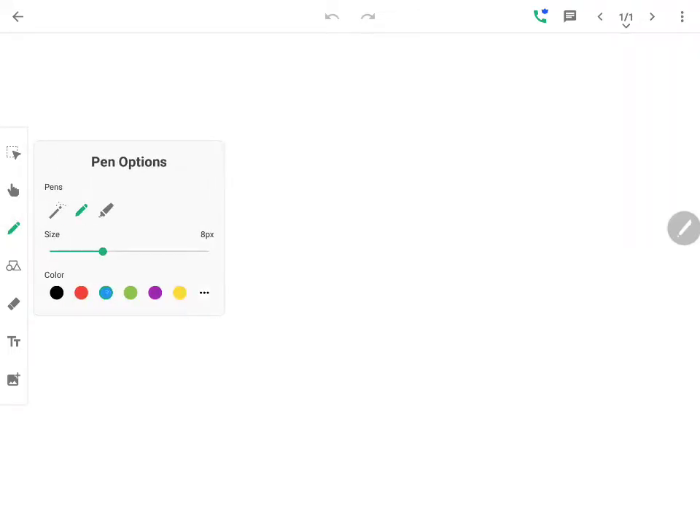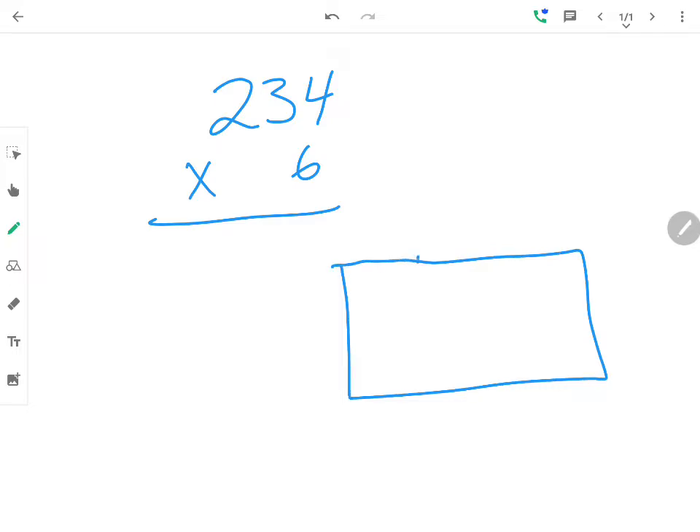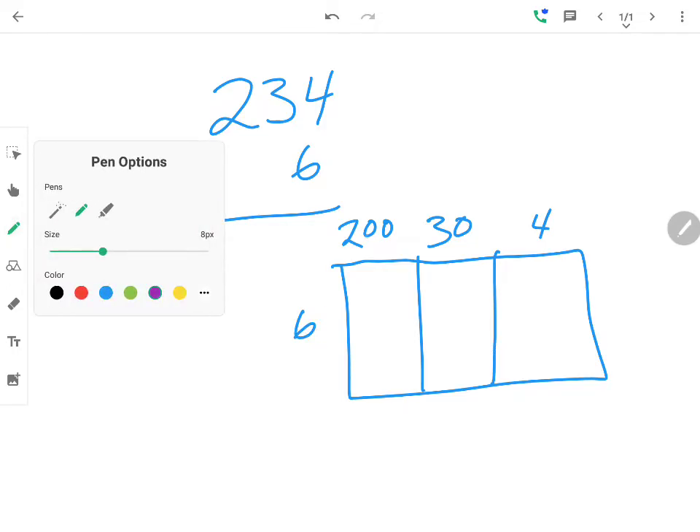Our first question is: what is 234 times 6? The first thing we would do is break apart 234 times 6. The first thing I tell my students is to always make sure...